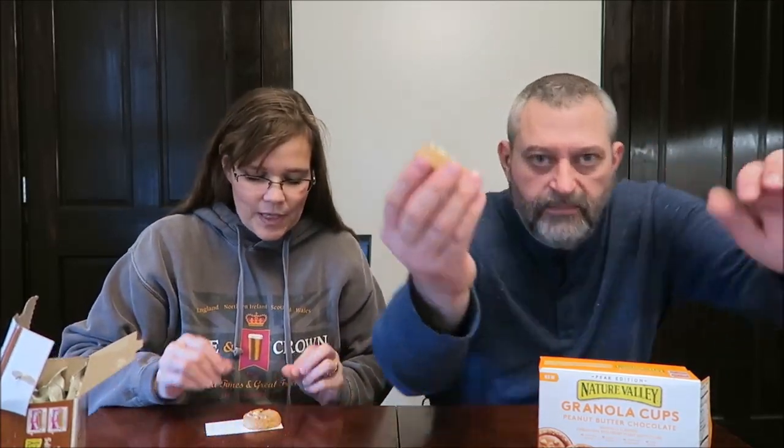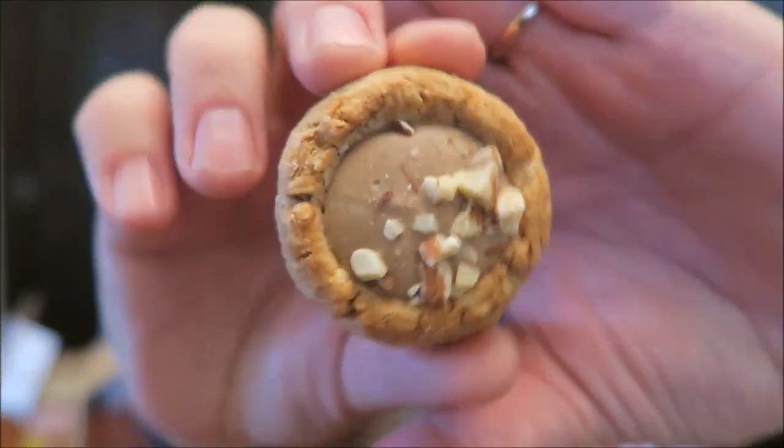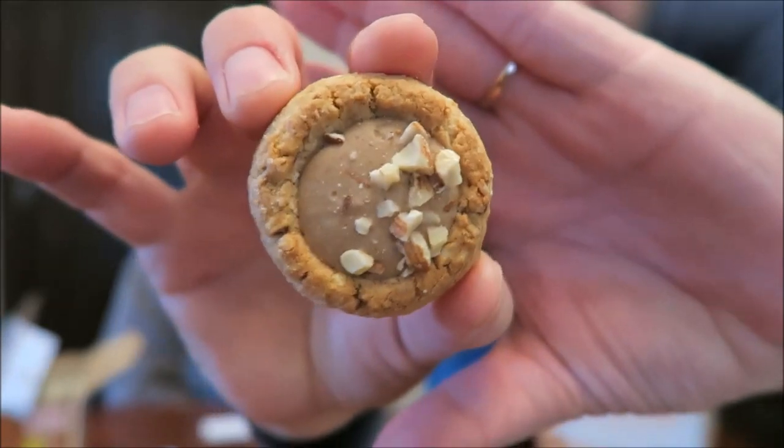Can you hold one of these up? Hold up the filled one. One of them's like half filled, got a little on the side. It looks like a cookie with a dent in the middle of it. Stuff squirted in it. Yes. So this is the almond — I like almond butter. Kind of crunchy.